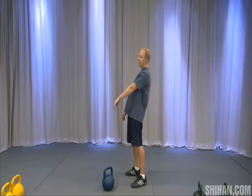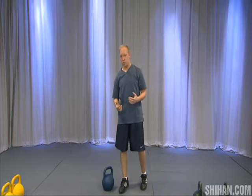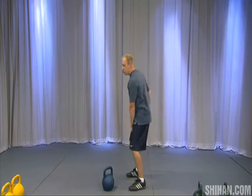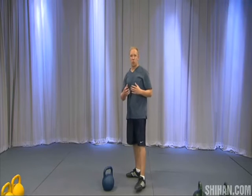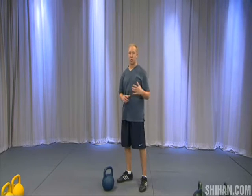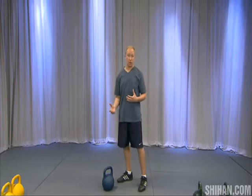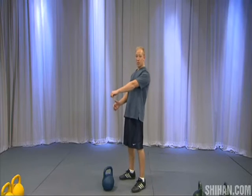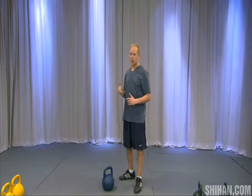Another positive effect of leaning back is that you create a more balanced system. As you swing the bell up, it's going to pull you forward. In order to compensate for that shifting center of gravity, you're going to have to lean back slightly, and that angle of leaning will depend on the weight of the kettlebell and your own mass distribution.